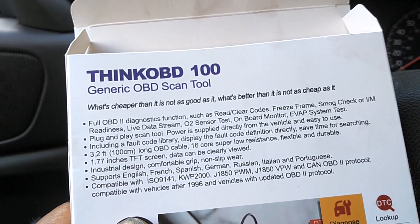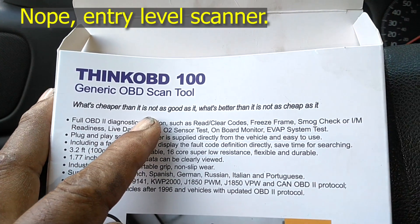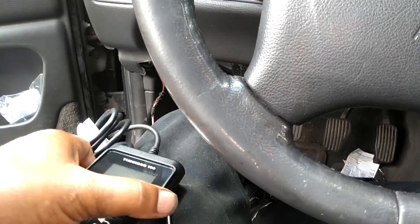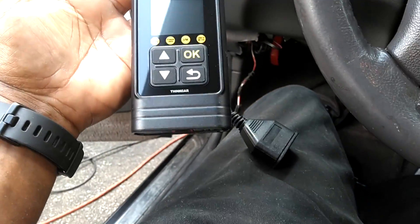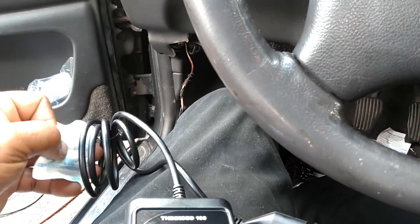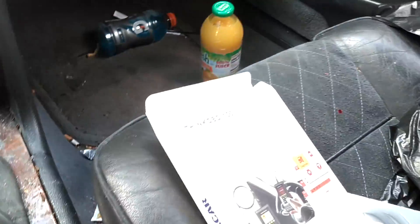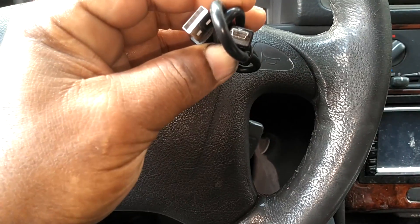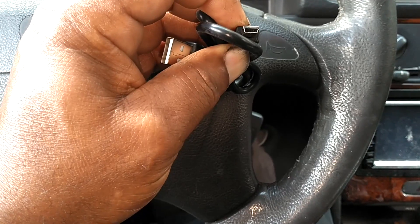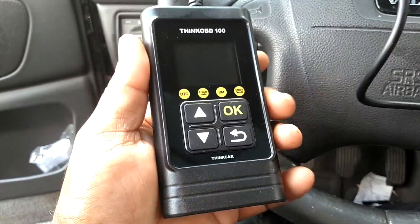This would be considered a middle-of-the-road scanner — what's cheaper is not as good, what's better is not as cheap. Here it is out of the package; nice compact size, actually smaller than my hand. It also has a way you can update it online using this USB cord with a mini connector — you can update it on their website.